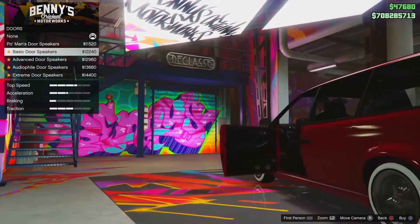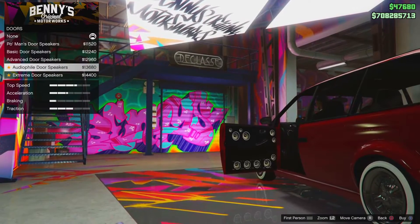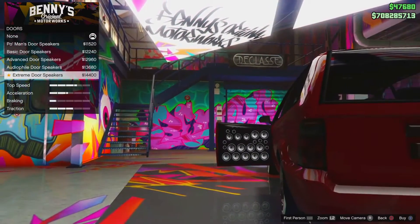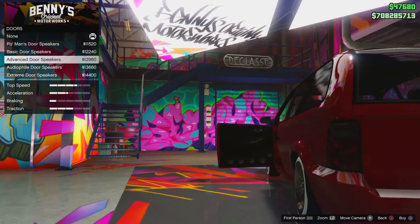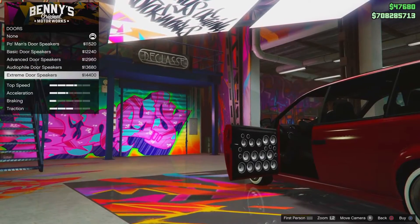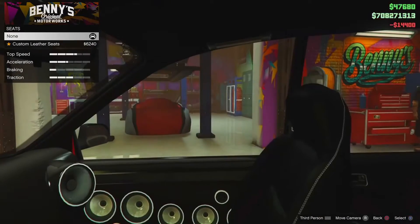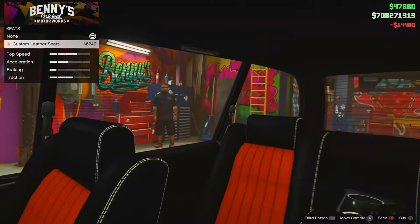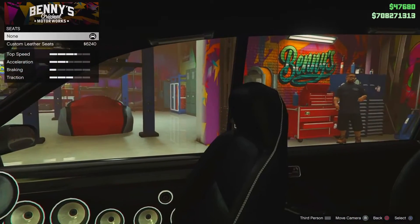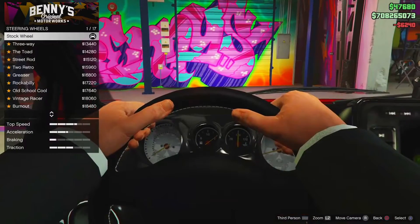For doors — oh, here we go boys. Do we want two speakers, three speakers, five speakers, or a gazillion speakers? Personally I think the gazillion looks a little bit ugly, so I'm going to go with the advanced doors. Actually, you know what, it's tuned up — let's just go for it. For custom leather seats — that's definitely a nice upgrade. They've turned from standard leather seats to black and orange. I do like that a lot.